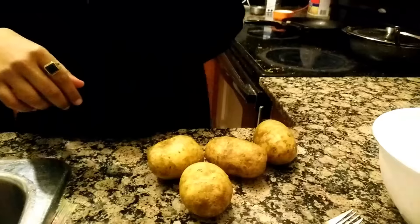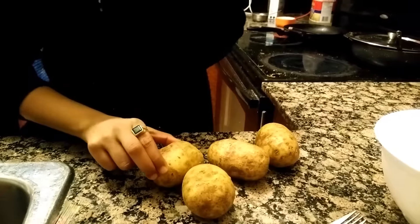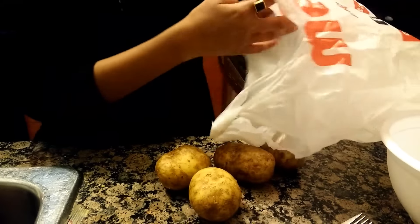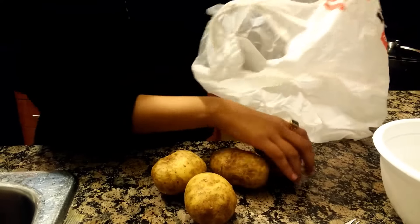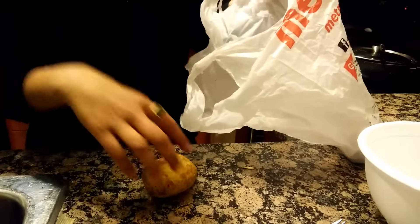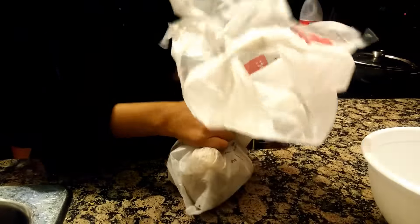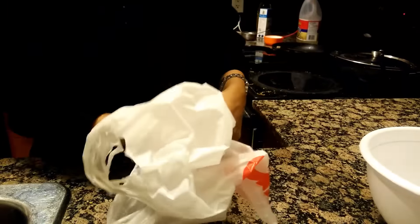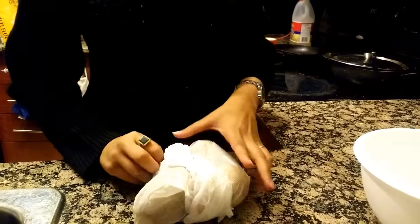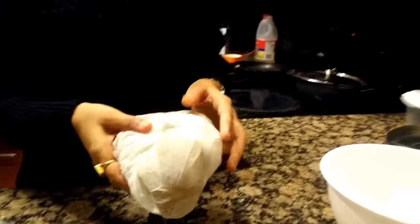Now that we're done making holes, we need a poly bag. Put all the potatoes in a clean poly bag and wrap them tightly so that there is no air inside. Wrap it up completely and then put it into the microwave.